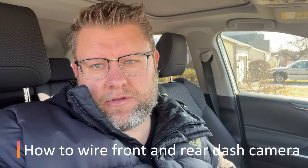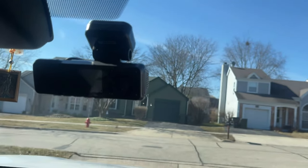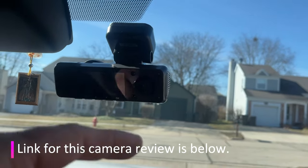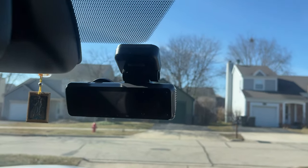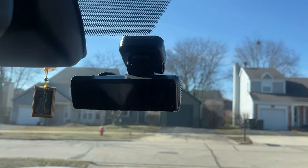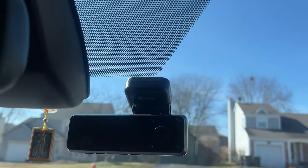Welcome back to another episode of Nazaretto's channel. I want to show you how I'm going to install this new dash camera. I have a previous video linked below. This is my dash cam, and I was going to reuse the same power cable, but that wasn't enough amperage so the camera would turn off. I'm going to install new wiring instead.